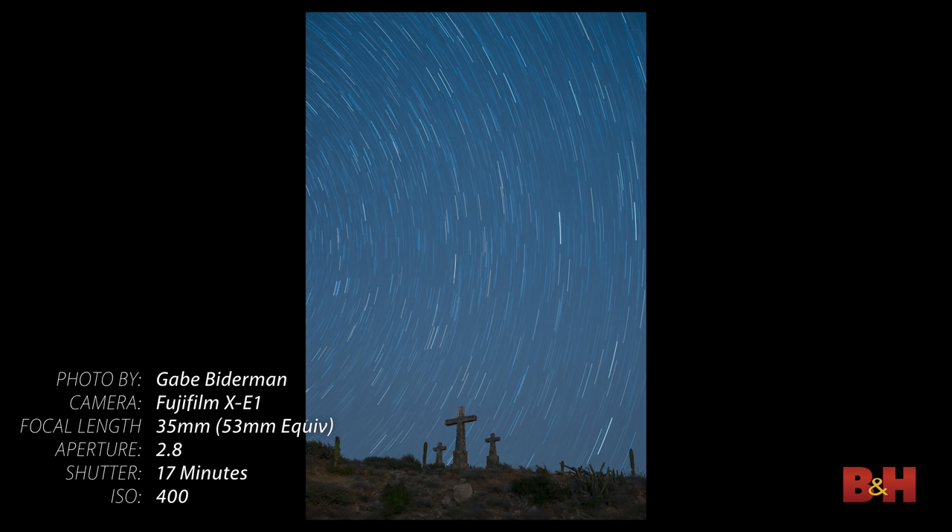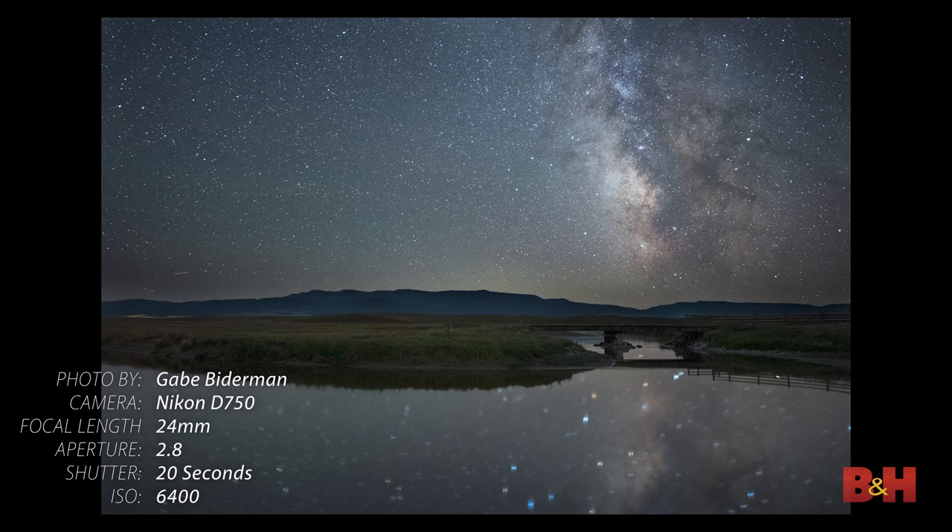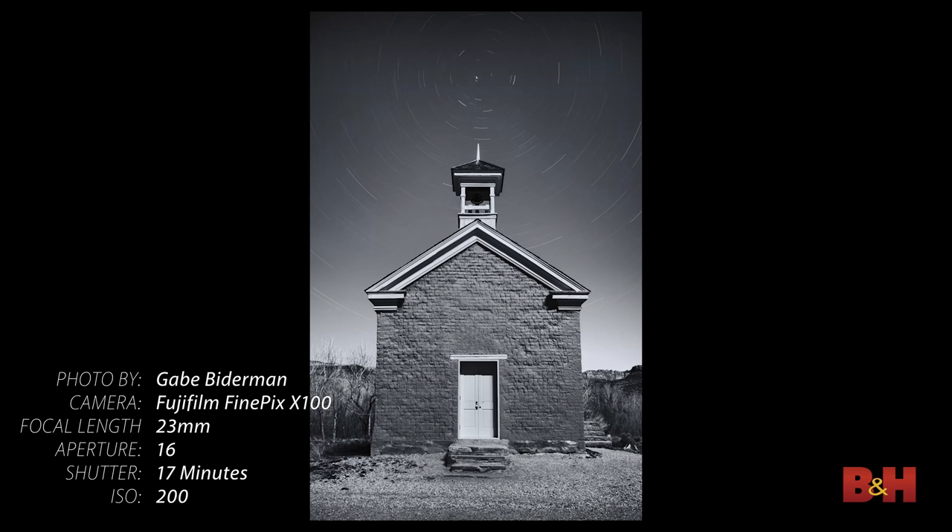When we think about night photography, most of us think about the stars. If we can get out to some sort of rural location where we can see the Milky Way, or even more exciting, we can take long exposures and get these star trails that we can't see with the human eye.